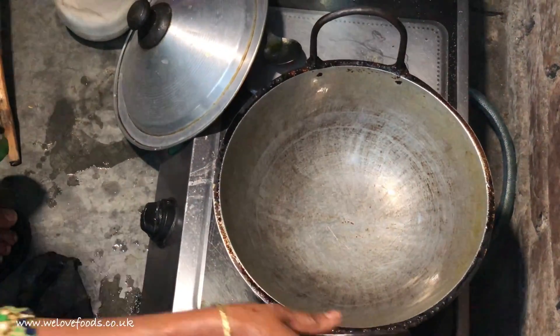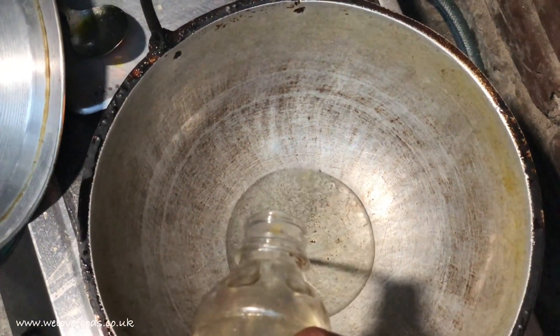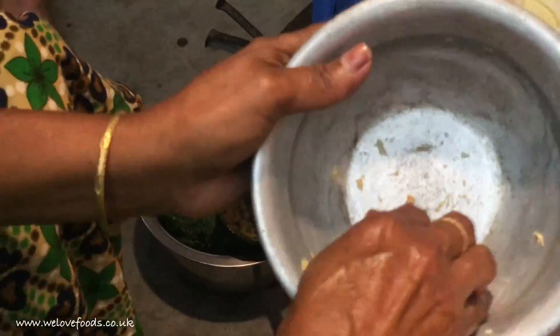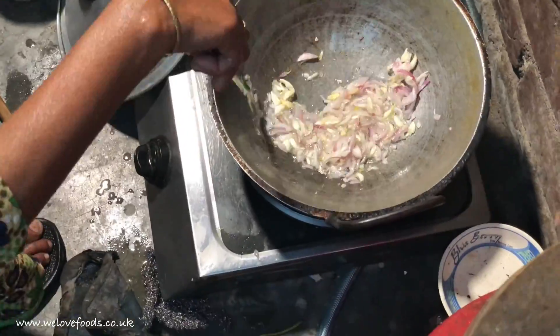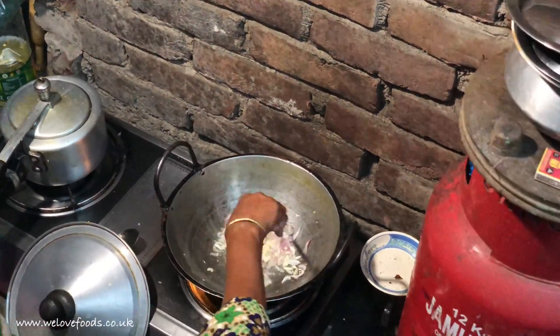On a clean pan, we add 2 to 3 spoons of oil. Then wait until the oil is hot. Then we add the onions, garlic and chilli. We fry them until they are golden brown.